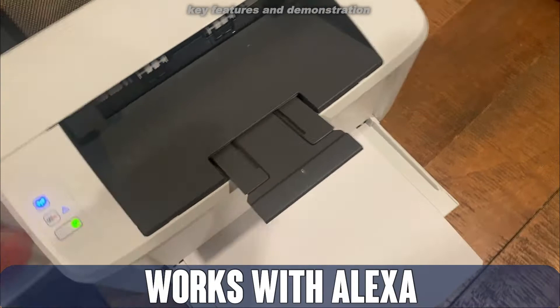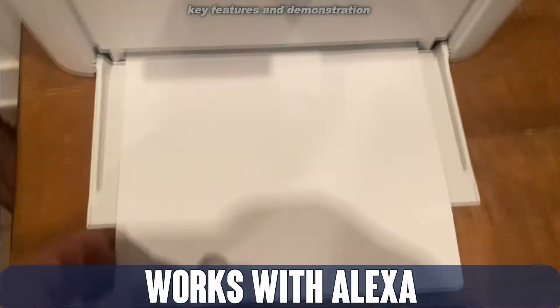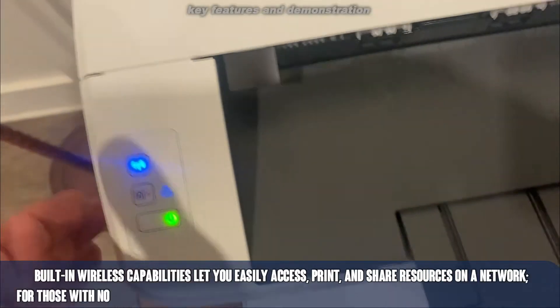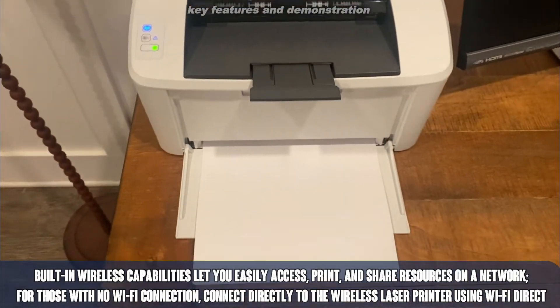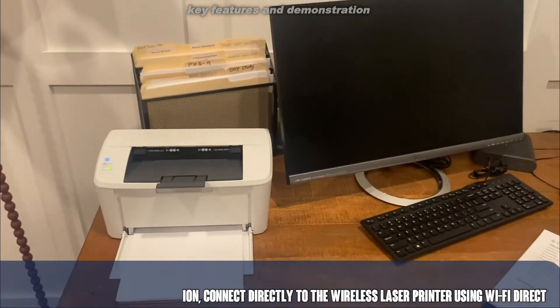Now, the tray fits up to one hundred sheets of paper. You've got the printing tray right here, Wi-Fi connection, power on and off, and all you have to do is connect the power to your outlet and there is an app that you can install so it works straight from your phone or from your desktop device.